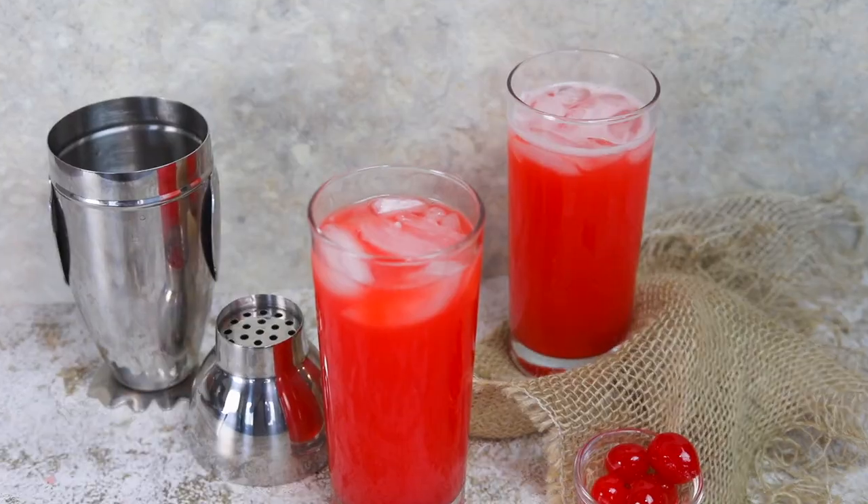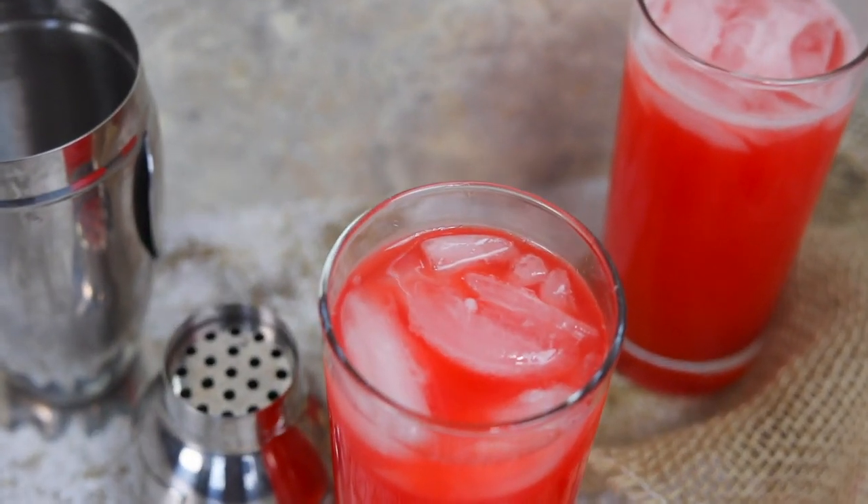Hey everybody, welcome to The Foreign Fork. Today we are turning up the party on this channel and we're gonna be making a drink recipe instead of a normal food recipe.